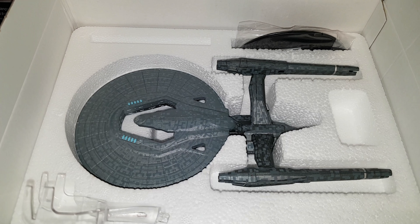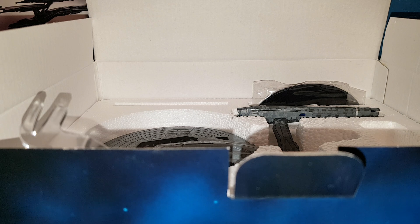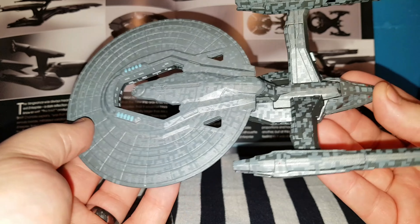As you can see, there she is. Now let's just cut to her out of the box and on the table.